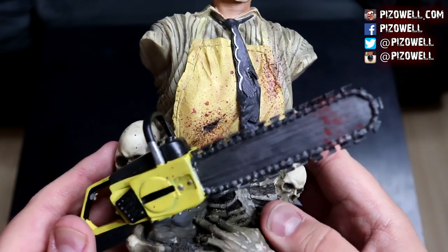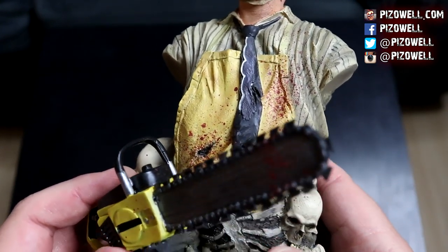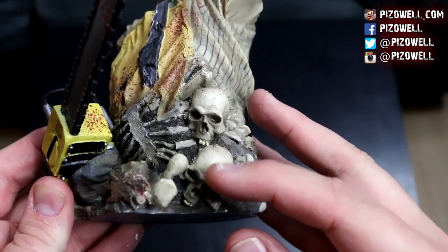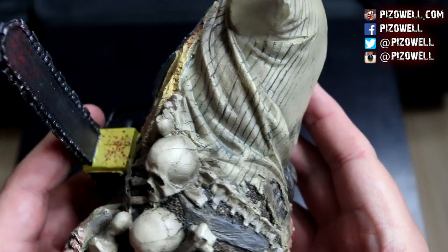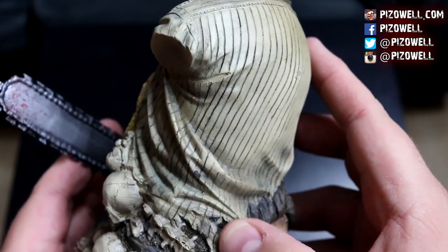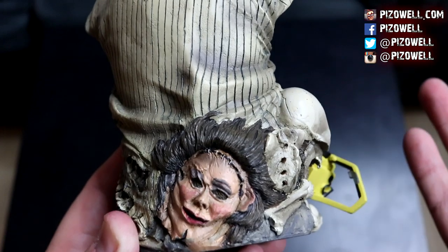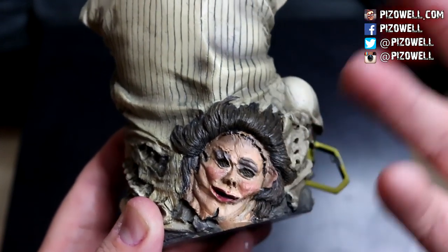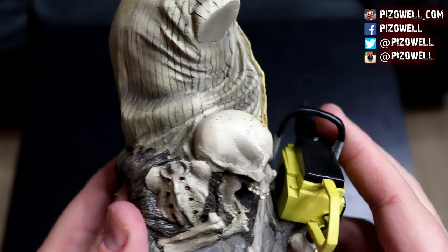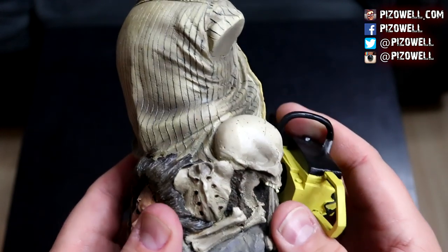Down at the base we've got some skulls, a severed hand, a rib cage, what looks like an animal skull, and some human skulls — just random bones, looks like a spinal cord. Leatherface's shirt is all ripped up in the back. We've also got that spare face back here — the pretty lady face. You know, you never know when you'll want to swap out faces during the course of the day, so always have a spare.